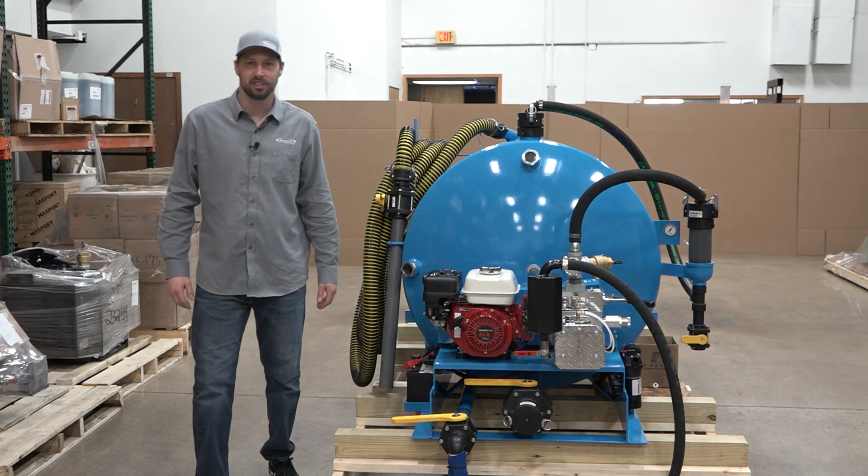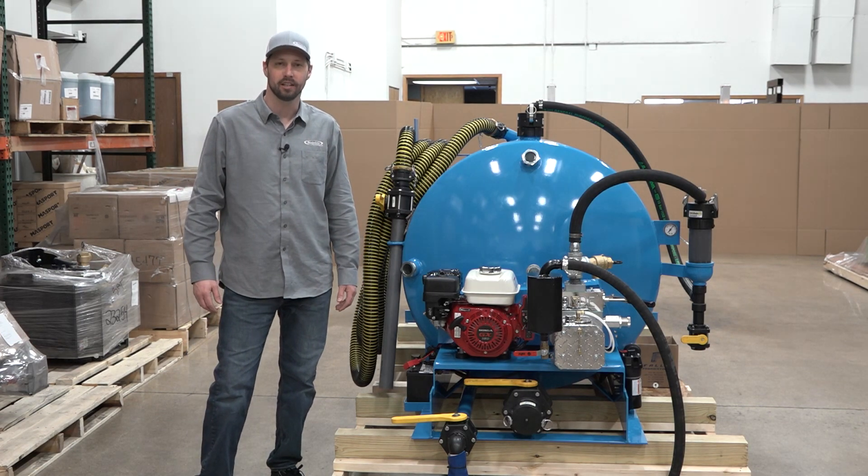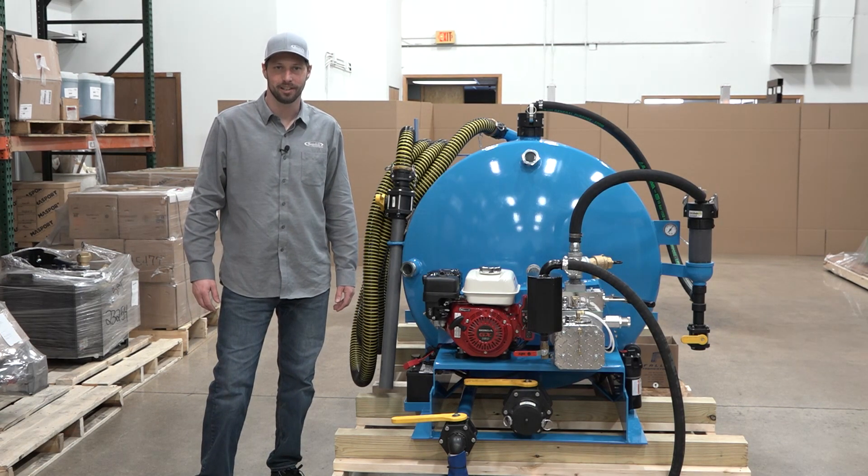Hi, I'm Matthew Jagger with Satellite Industries and today I'm going to walk you through the start-up and maintenance of our MD-400 slide-in. Alright, let's get started.